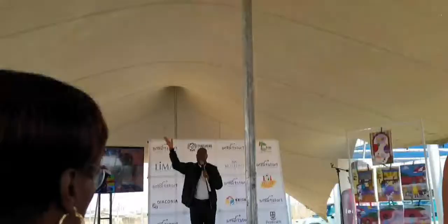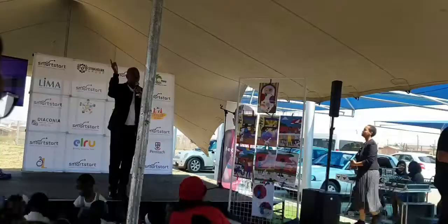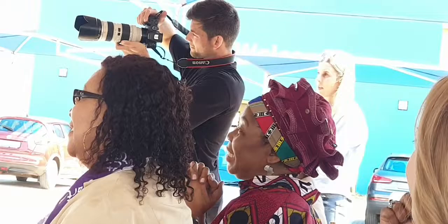You are a smart star from DPE. Today on International Literacy Day, you chose us and it means a lot to us. Thank you.